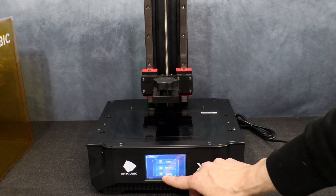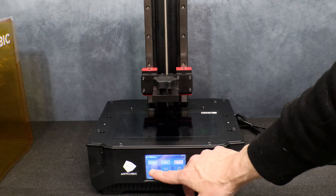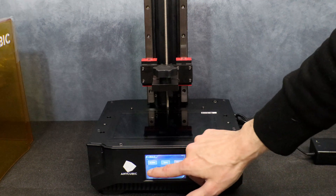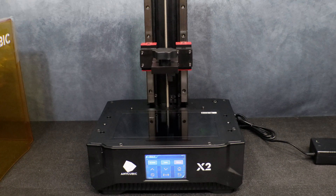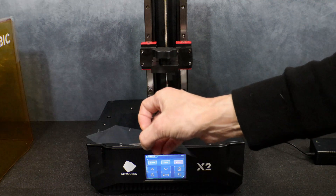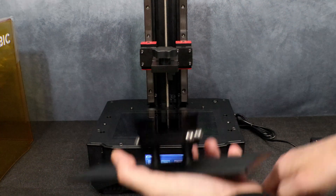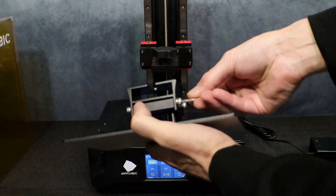There really isn't much to setting up any of these printers. The first thing we're going to do is move the Z-axis up to give us enough room to install the bed and level. Be sure to remove the protective cover on the screen. We're going to go ahead and install the print bed, but first we're going to loosen the four screws. You want to make sure there's lots of play in the bed when we go to level — this way you're not going to damage the screen.